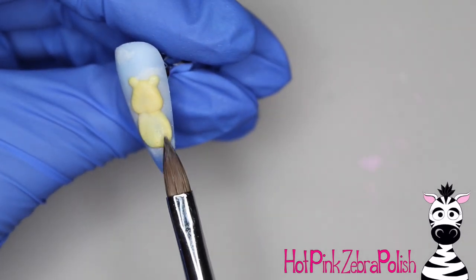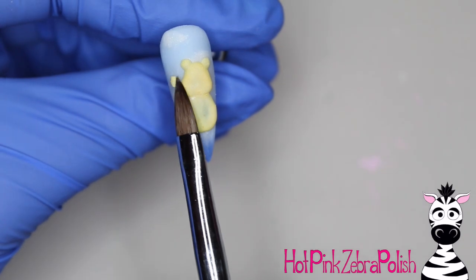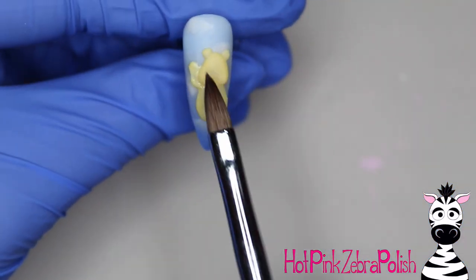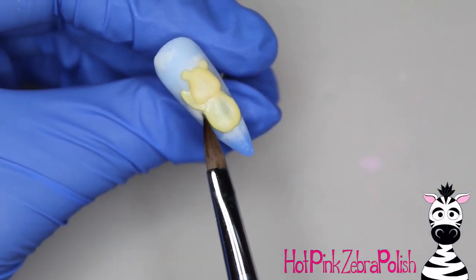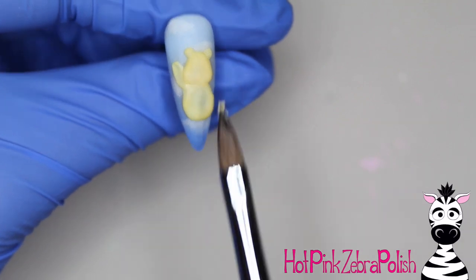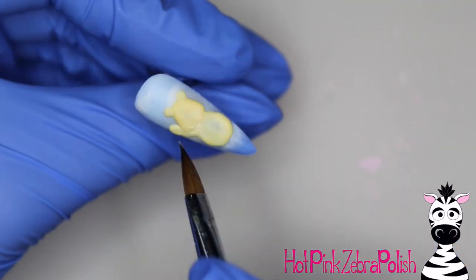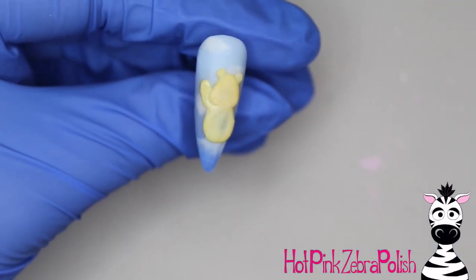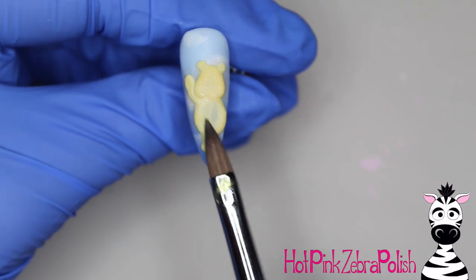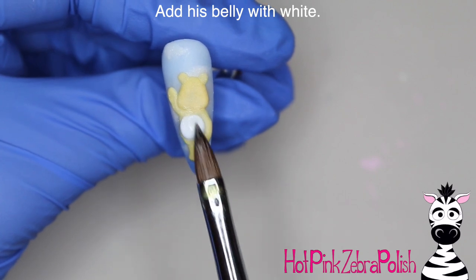I've got Funshine's head sculpted into place with the little ears, and now I'm going to sculpt his belly and add his arms. Each of my Care Bears has a different position — different arm positions mostly. If you wanted to mix it up and switch positions, you certainly could. You can take the basic sculpting principles from any of these three videos and switch up the colors and belly pattern and you're pretty much good to go.